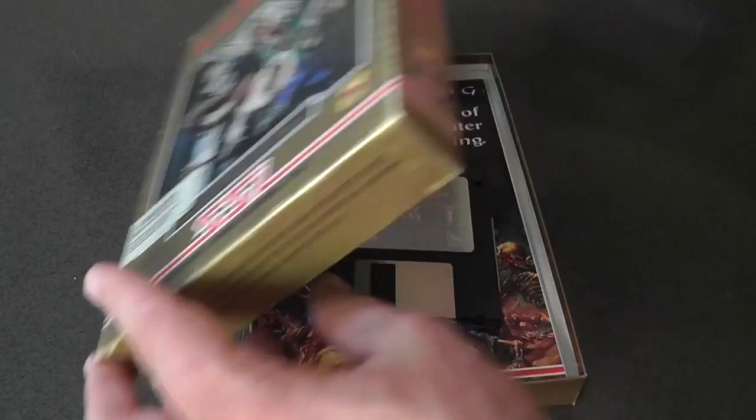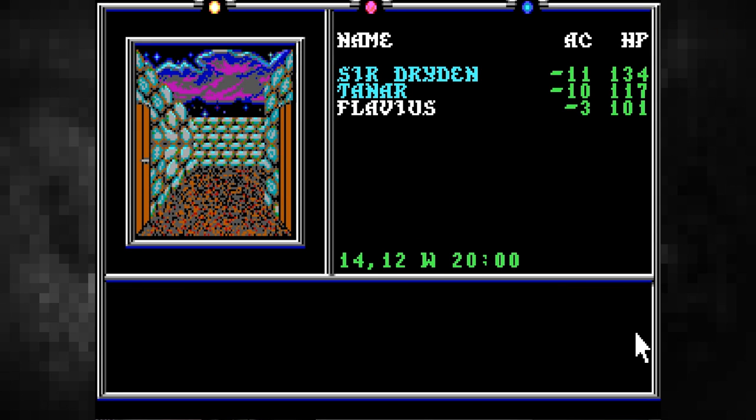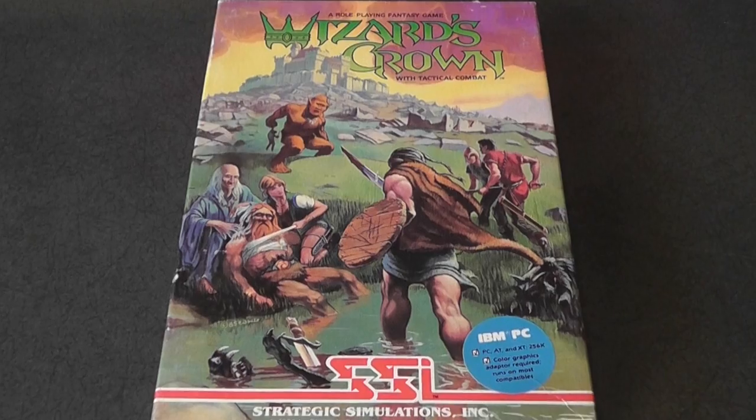He sent me a bunch of them. Starting with Pools of Darkness, a Forgotten Realms game. Death Knights of Krynn. The Dark Queen of Krynn. They all kind of look gold on the cover — that's the Gold Box look. Treasures of the Savage Frontier. Secret of the Silverblades. Curse of the Azure Bonds. Eye of the Beholder — that one was awesome. And The Wizard's Crown from 1985, which technically predates the Gold Box series but is one of the precursors to it.